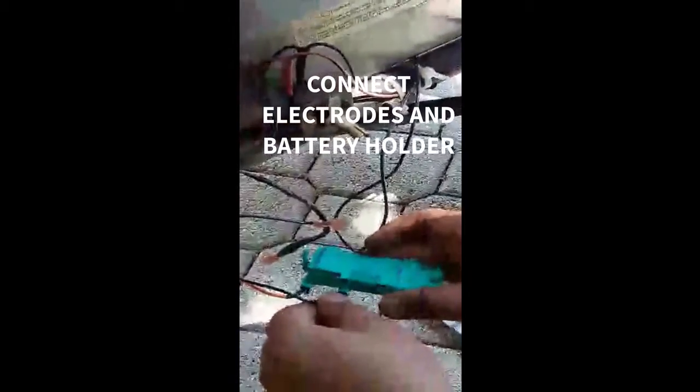And that is how you replace your ignition on your Lynx grill.